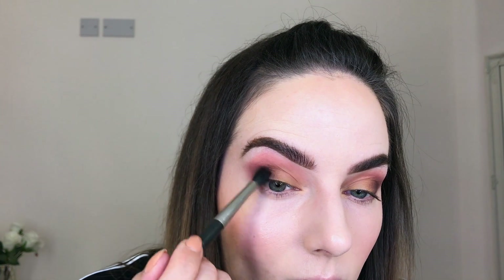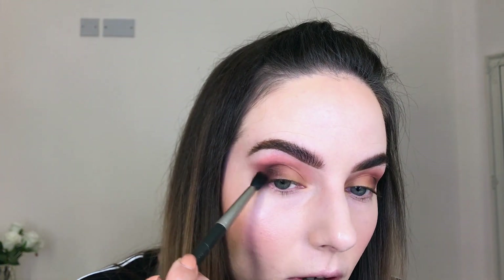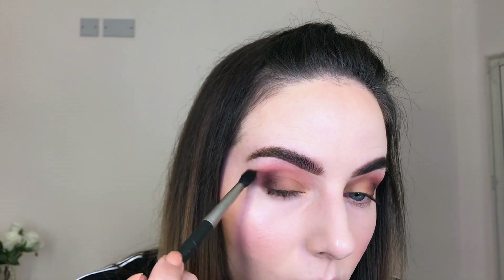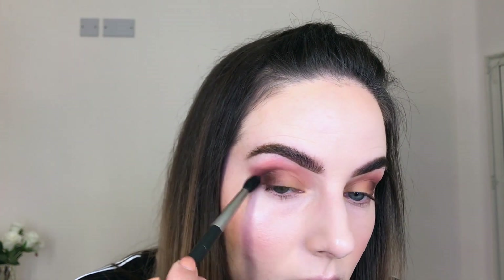I'm repeating the same blending step a few times to get the intensity and blending going. Starting again at the outer edge, and when there's literally nothing left on my brush, extending it out towards my brow tail. As you can see, I'm starting to get this nice cat eye shape — it just takes time to really build the color.